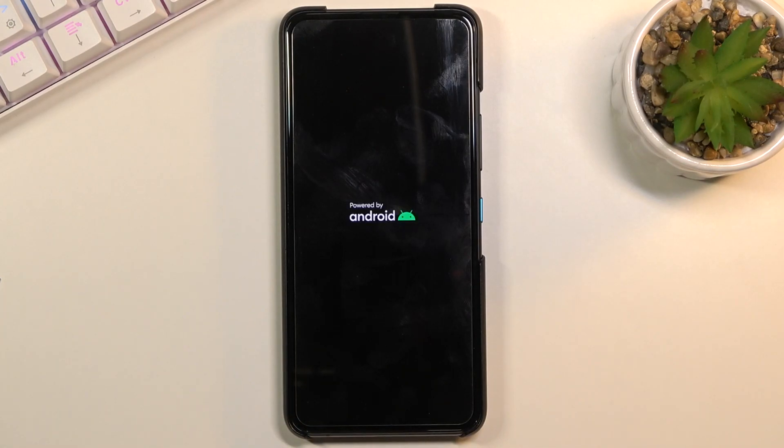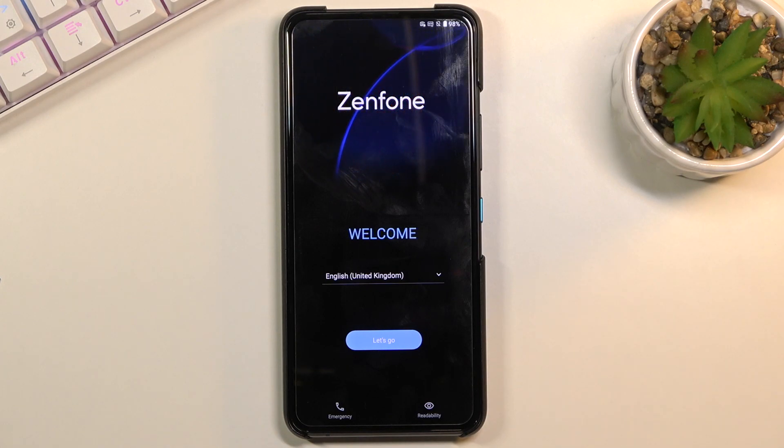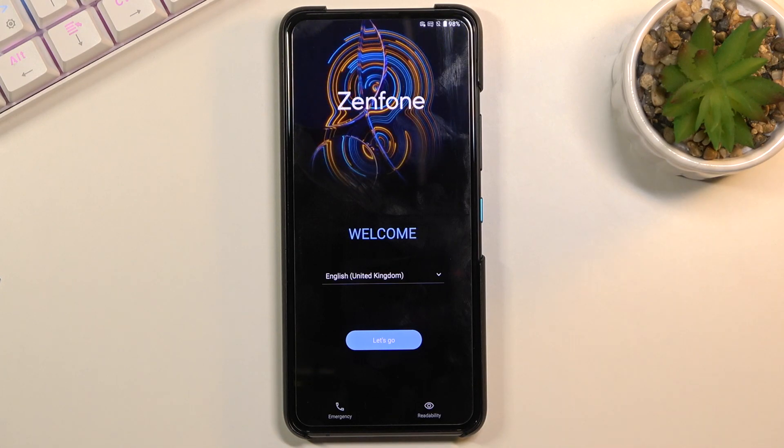Now this process will continue in the background so it will take just a little bit longer for the device to turn back on than it normally does — about a minute or so to fully finish. At which point we will see the Android setup screen. And as you can see the process has already finished, so you can now set up your device however you like.